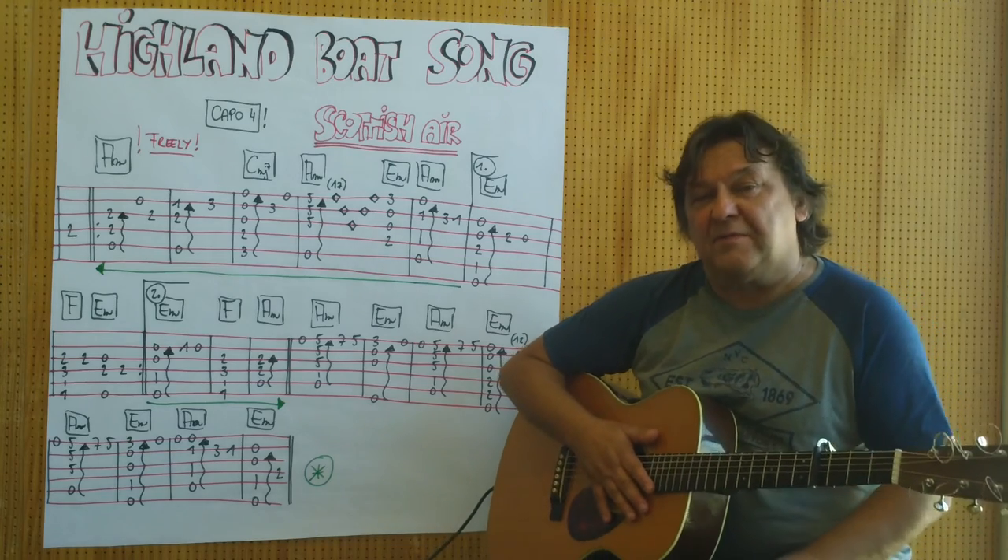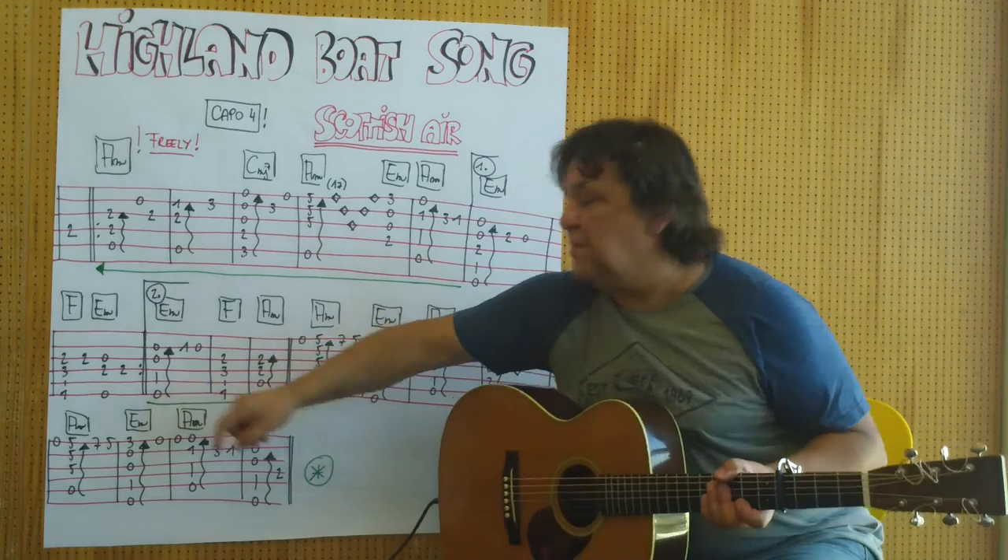Ich spiele jetzt den kompletten ersten Teil mit dem ersten Schluss, beginne vom Anfang an und höre hier auf.